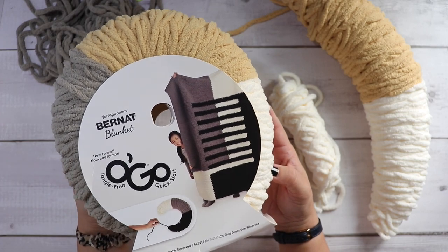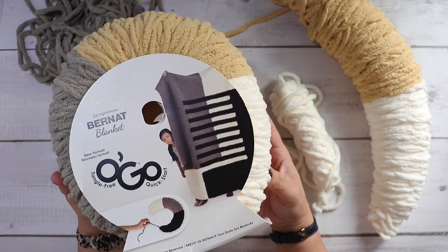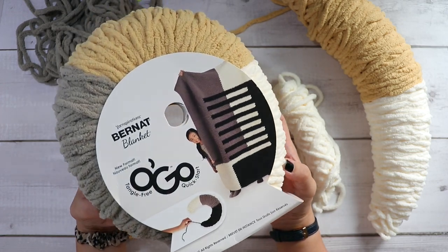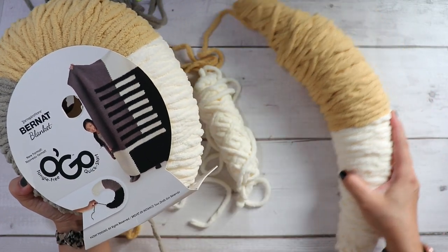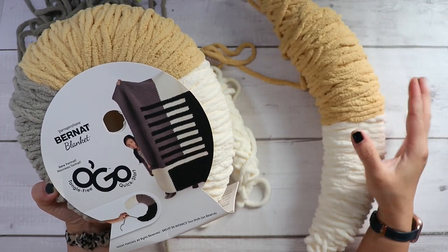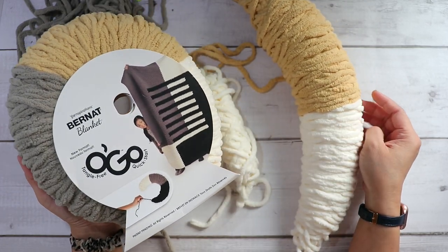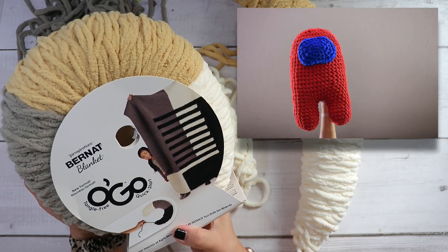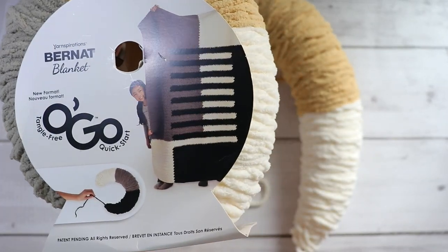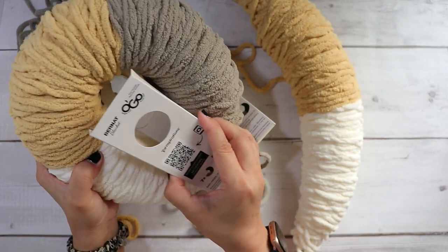This is released today so go ahead and check that out over at joann.com — I'll leave links in the description box. I've had a chance to work with this yarn and play with it for a few weeks now. This is a new way to use the Bernat Blanket yarn. If you're familiar with that you know what the yarn feels like, but the problem is it always gets tangled when you're working with it. I had a very frustrating experience when I worked with my Among Us crewmate plush toy.